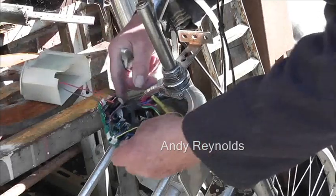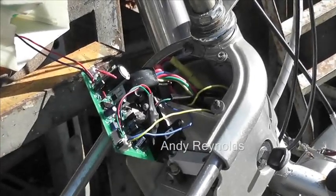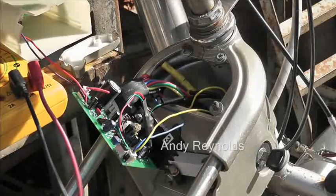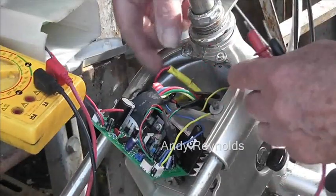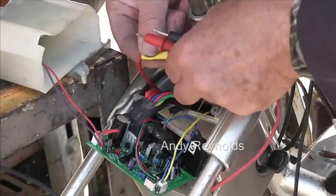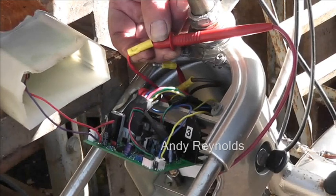I just eased the controller out and there we are. We have a red and a black terminal. When I use the multimeter — the red one goes to these here. So these are the red ones. I can't quite remember which one goes where.